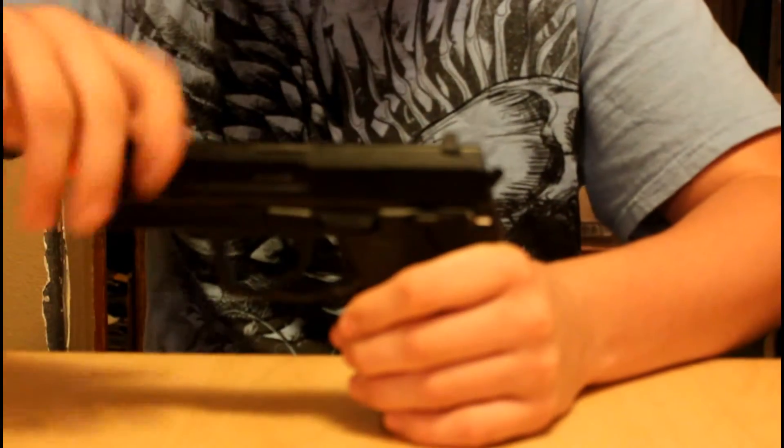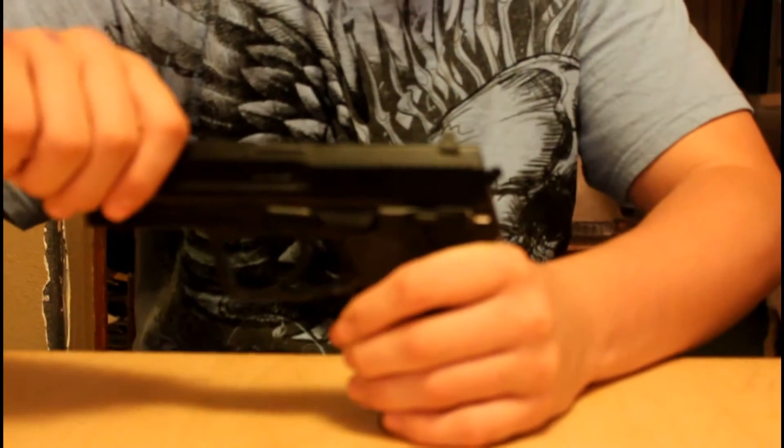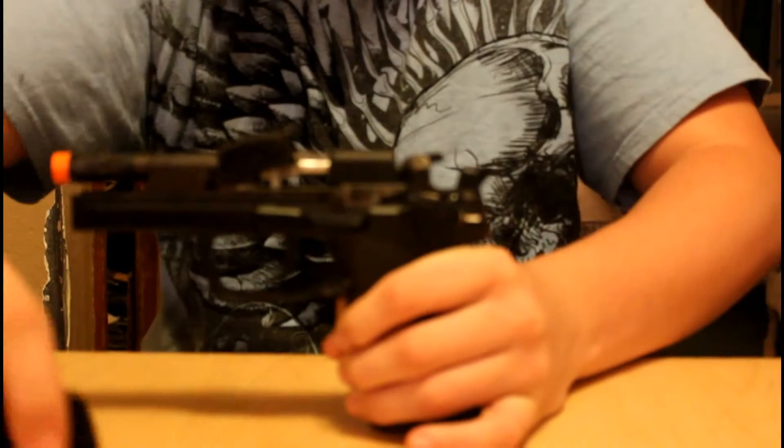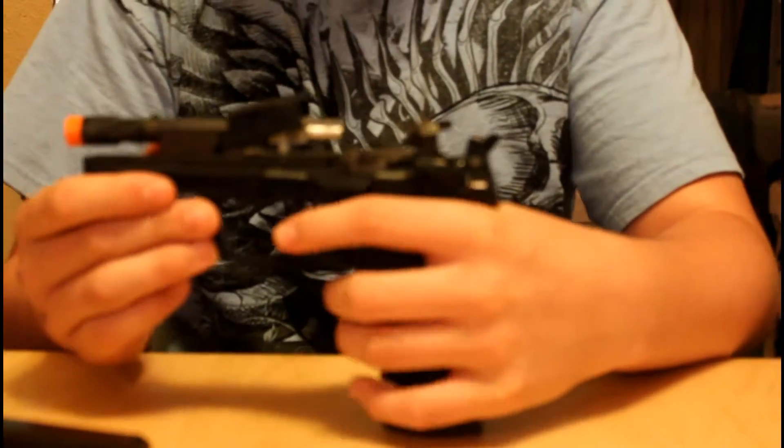To take the slide off — it's a fixed slide — what you're going to do is pull it back, flip it off, and push forward. The tip comes right off. And then right here you can see the magazine, and you can see the hammer I was talking about. You can see it goes back and pushes it.